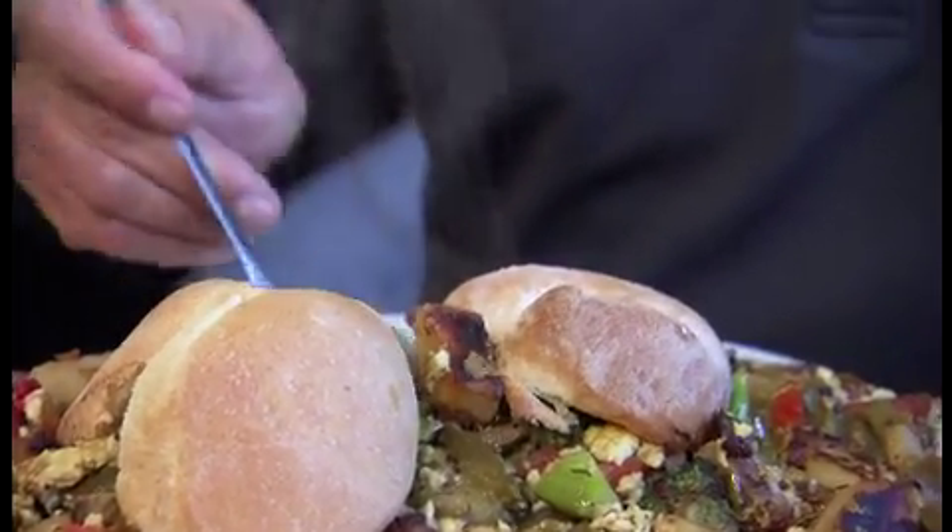Now, is that the full challenge frittata? No, that's just a half. Hold me.